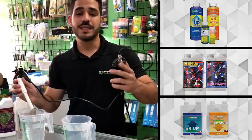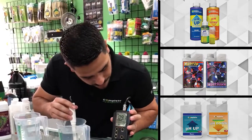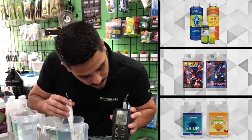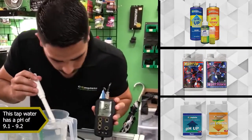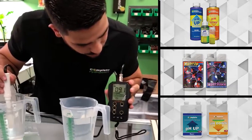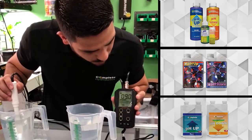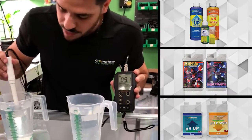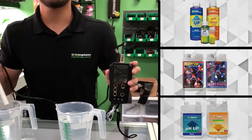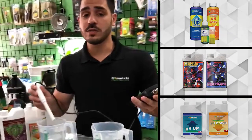First we're going to start by testing just regular tap water, and here we see the values at about 9.1, 9.2. I just want to make sure that both of these are pretty identical, which they are — 9.0, 9.1. We're using one of the most expensive instruments to measure pH, which is the HANA instrument, all scientific grade.